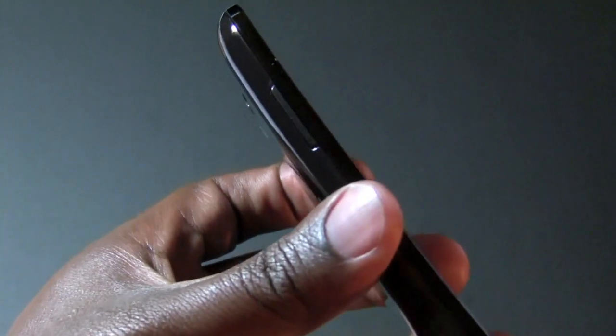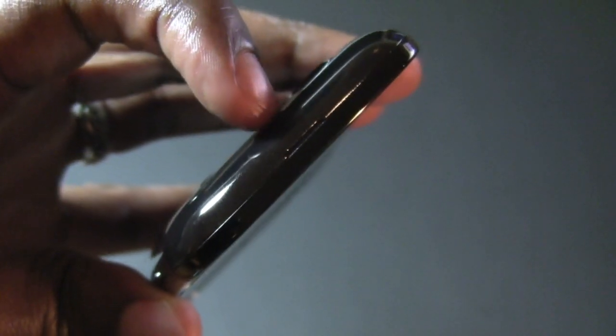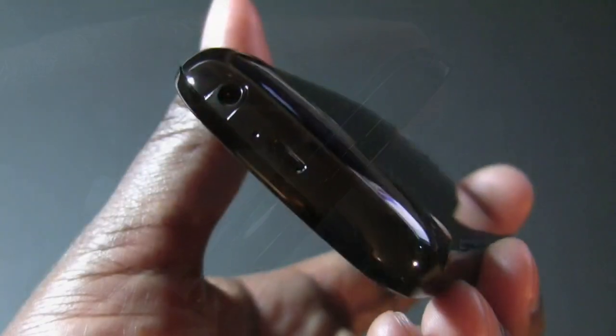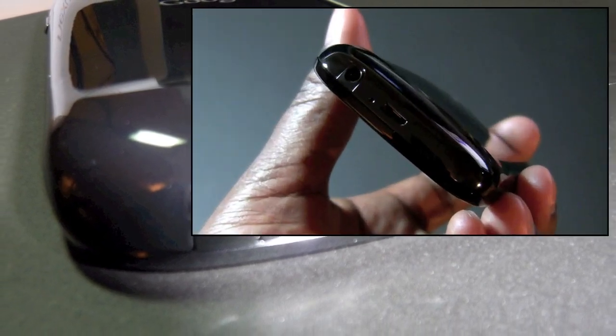On the left, you've got a volume rocker key, which exhibits some good tactile feedback. On the right side, you have one tactile button to control turning the phone on or off, or putting it into standby mode. At the top, you only have a small little notch to be able to pry open the battery door from the back of the phone. On the bottom, you have your 3.5mm headset jack, the microphone, and the micro-USB port.